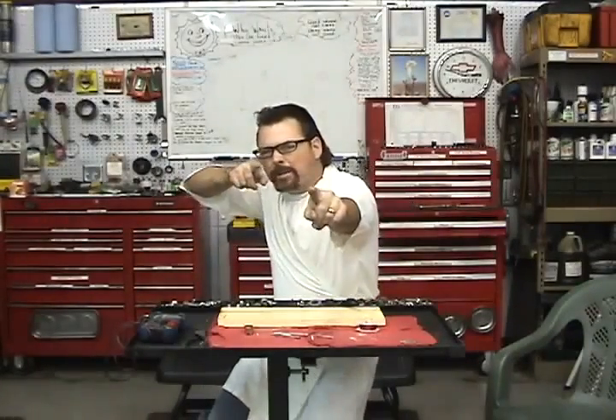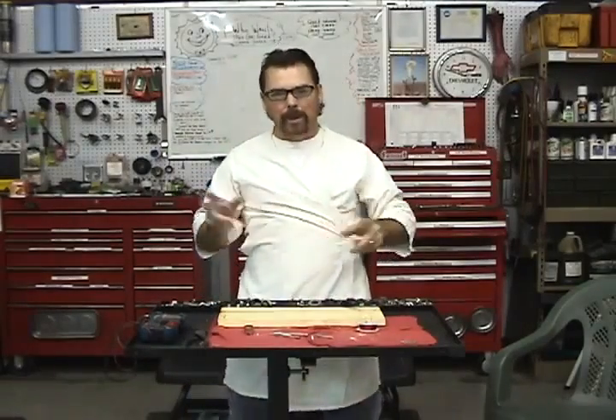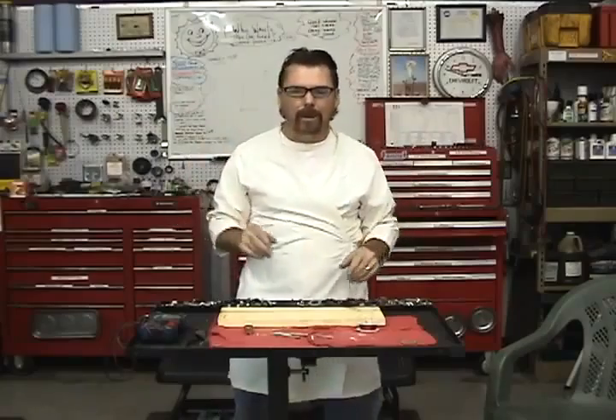Hey everybody, Jeff Williams here with AskJeffWilliams.com. I hope you enjoyed that intro — that was something different. We filmed that around Halloween. I thought you might get a kick out of it, so we put it up there for you.